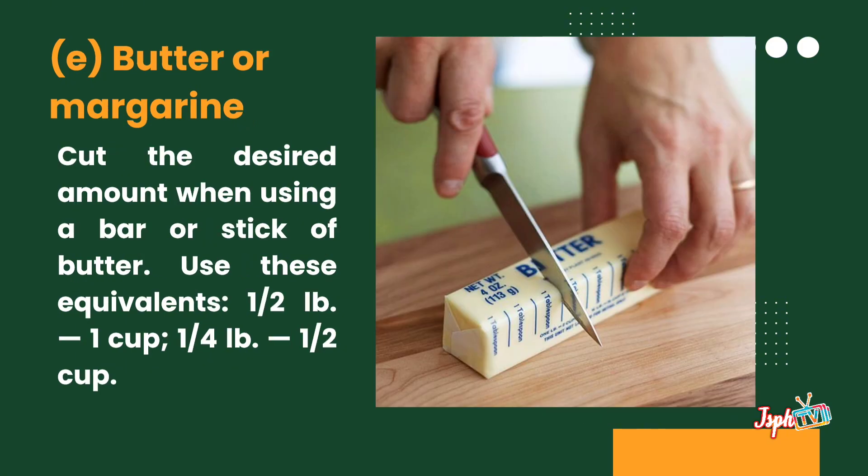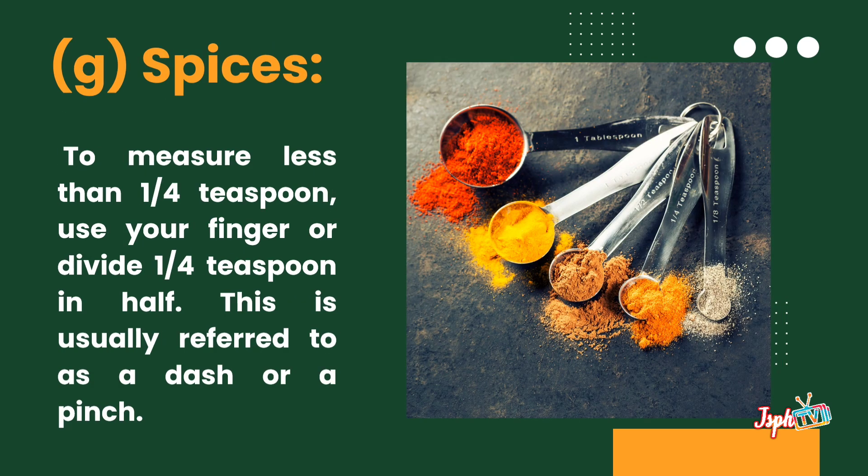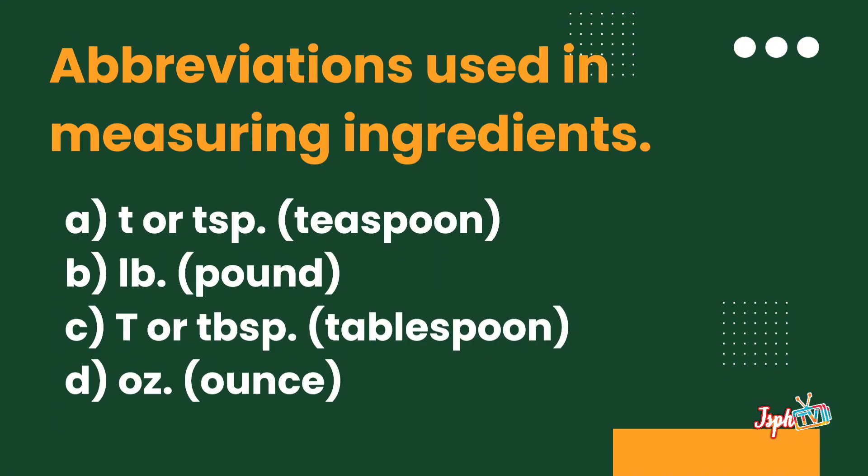For butter or margarine, cut the desired amount when using a bar or stick of butter. For shredded cheese, lightly place the shredded cheese in a dry measuring cup until even with the rim. Do not pack the cheese into the cup. For spices, to measure less than one-quarter teaspoon, use your finger or divide one-quarter teaspoon in half.